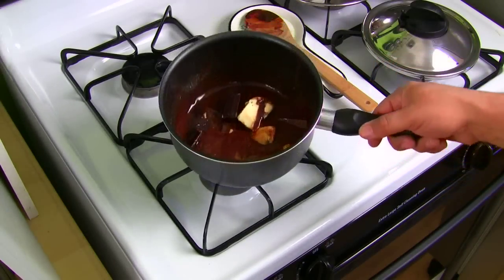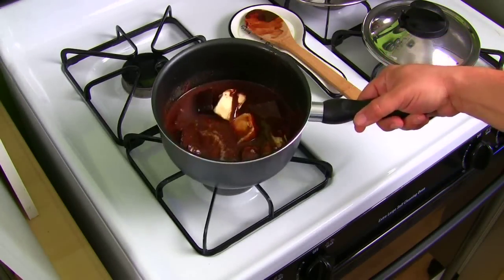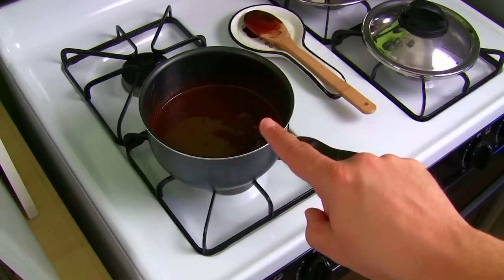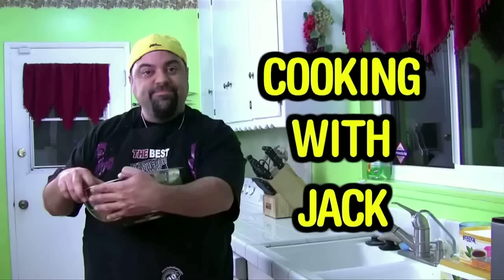It's about 30% done — it's starting to get really gooey. Look at that. Once it's all melted, set that to the side; we're going to use that later. You're watching The Cooking with Jack Show — we'll be right back right after this message.